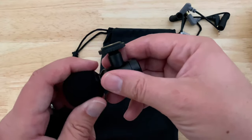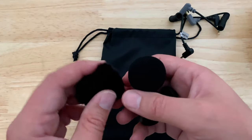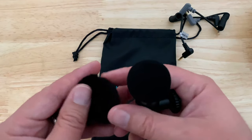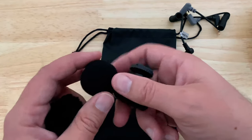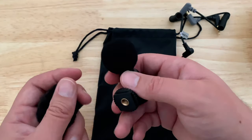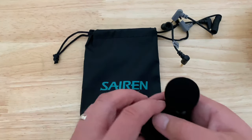You can take the smaller one off and put the golf ball on depending on your use case. Personally, when I'm filming skateboarding and there's a lot of wind, I tend to use the fluffy ones because it cuts down on wind a lot more. You do get better sound out of the small one, but you pick up more wind — so that's the drawback.